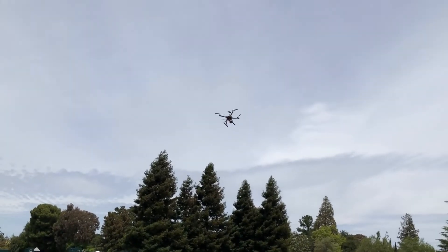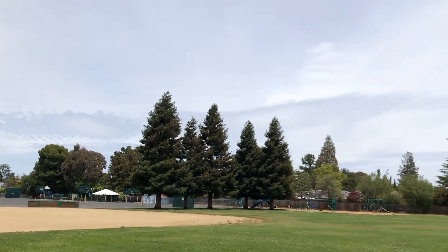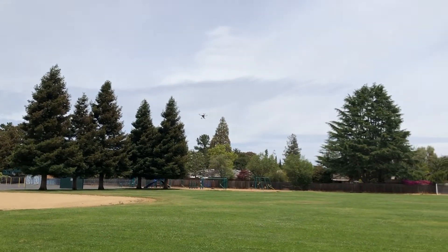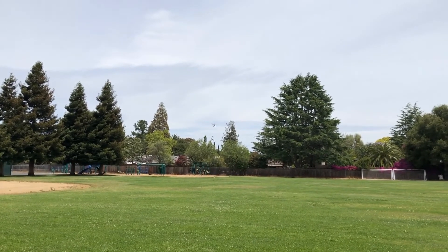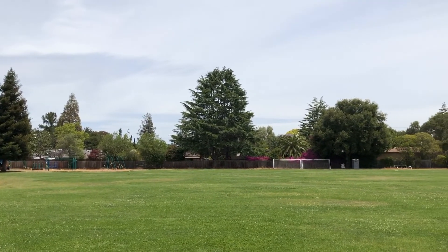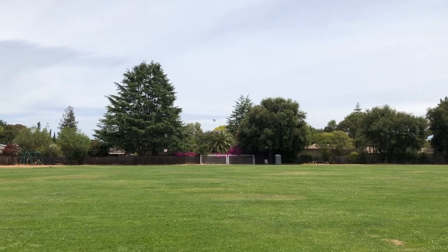This is the S500 quadcopter with the Pixhawk 4 flight controller flying an autonomous mission. By the end of this video you'll have all the steps needed to plan and fly your own autonomous missions. This is part 5 of my Pixhawk 4 S500 drone build series, and in this video I'm going to show you how to connect telemetry to the Pixhawk 4 and configure autonomous missions using QGroundControl.